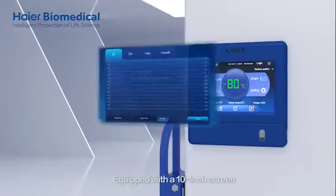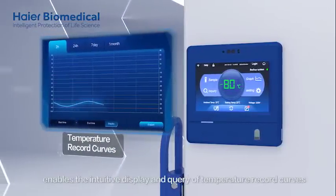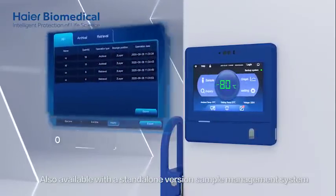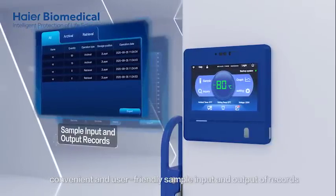Equipped with a 10-inch screen, the HIYAR Biomedical Low Energy Series Touchscreen ULT Freezer enables the intuitive display and query of temperature record curves. It is also available with a standalone version sample management system, making sample input and output records simple, convenient and user-friendly.